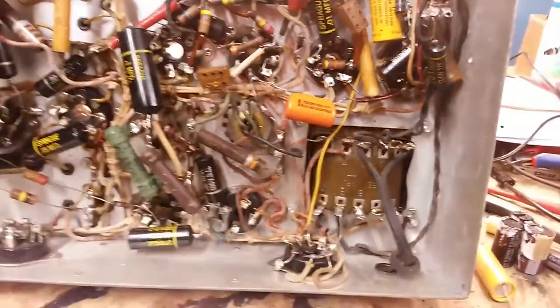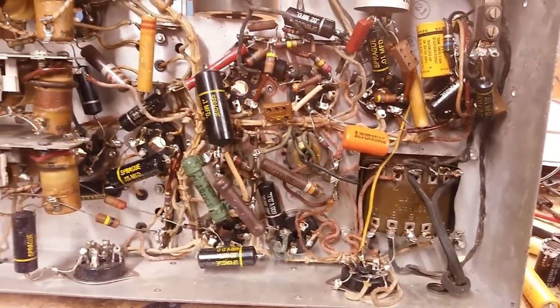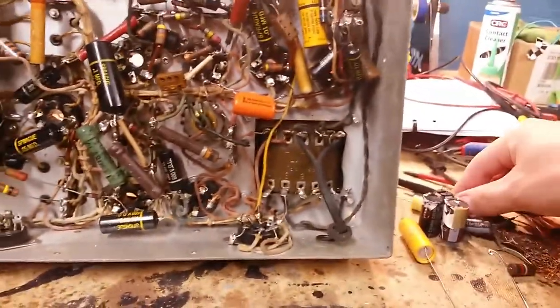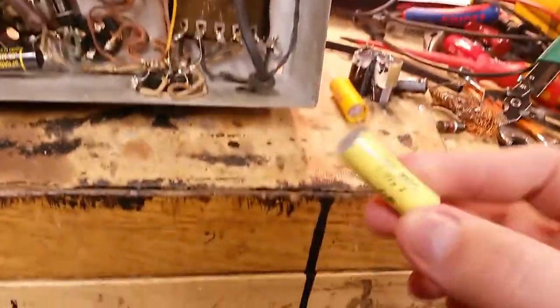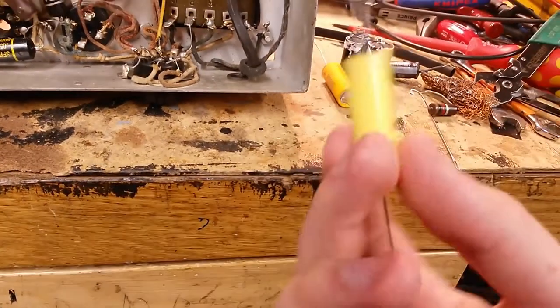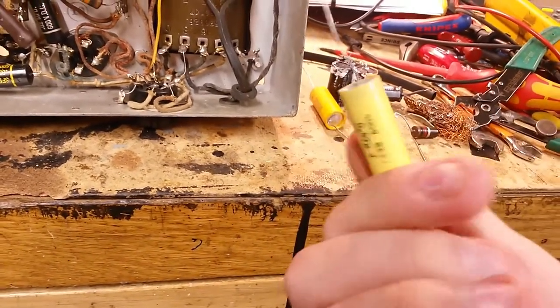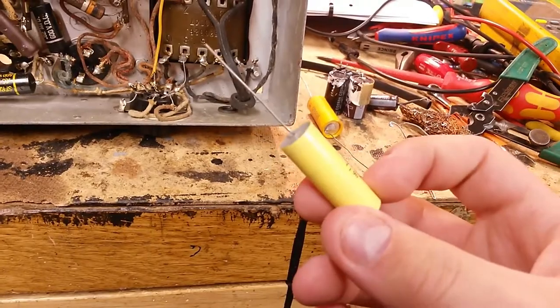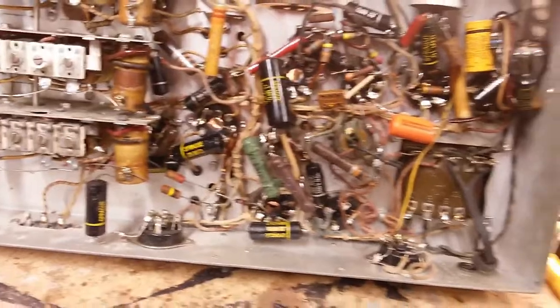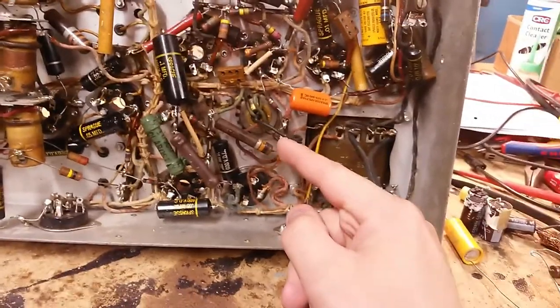The orange drop there is of course our temporary capacitor for the coupling for the audio, and I'm going to probably replace that with one of these capacitors. This one's a bit too large - it's 0.47µF - it'll probably work fine to be honest, but it's supposed to be 0.05 or 0.02. The filter capacitor as we know is completely shot, so we're going to have to take this out.